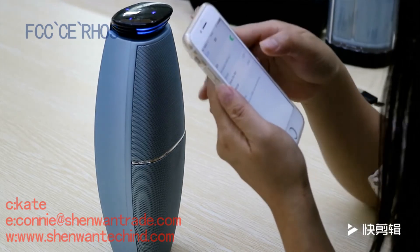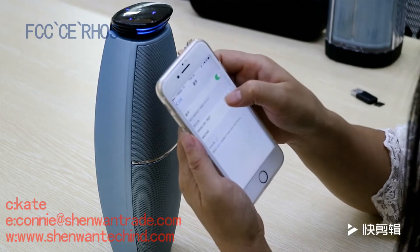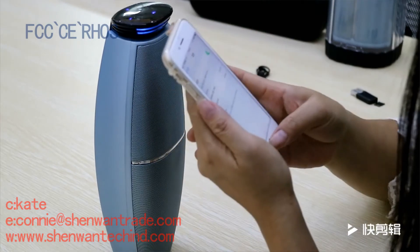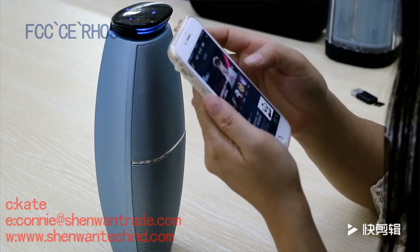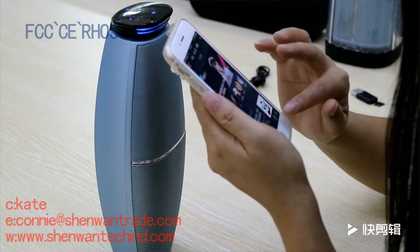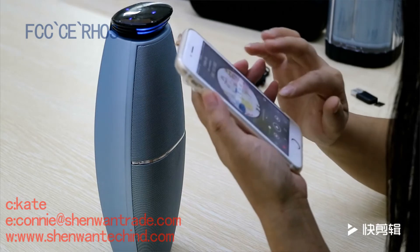Connection successful. Let's play music.